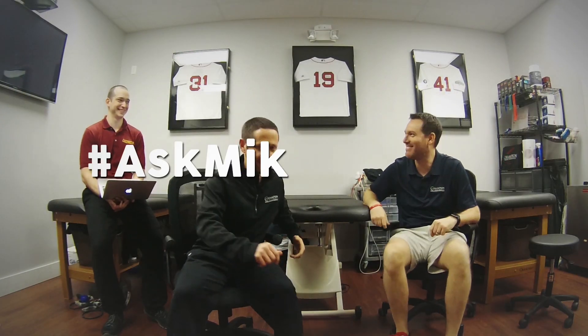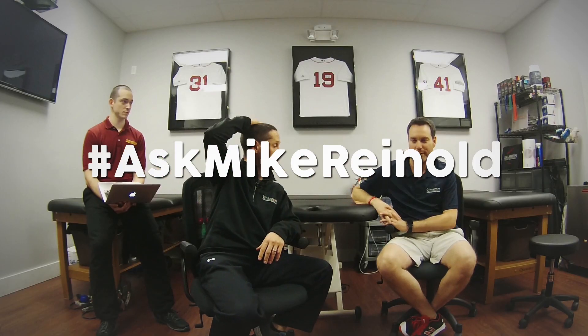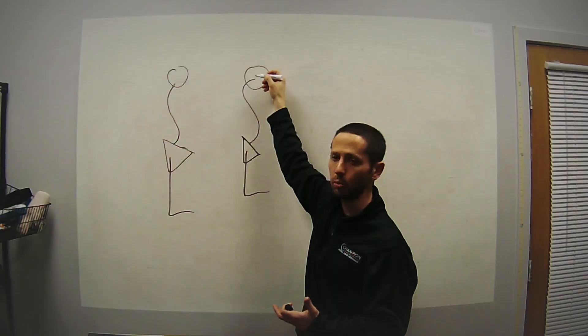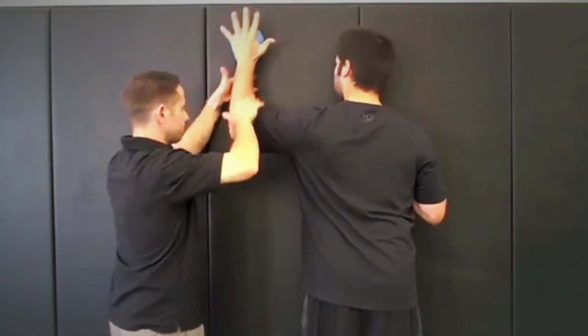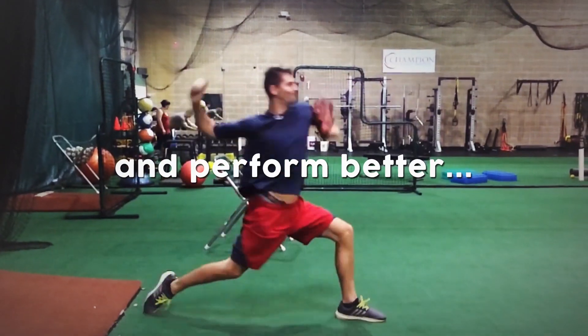Hey everybody, on this episode we're going to talk about training the contralateral limb after an injury, finding a job that's a good fit for you, and restoring motion in somebody with hip impingement. The Ask Mike Reinhold Show, helping people feel better, move better, and perform better.